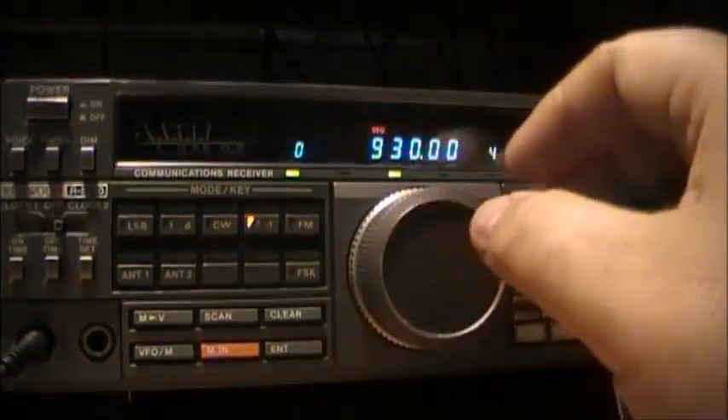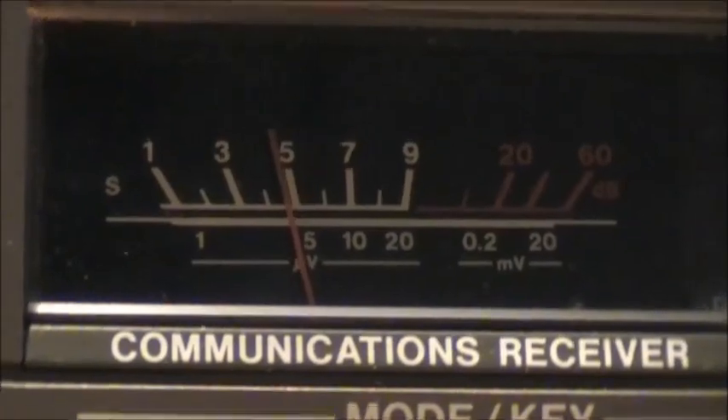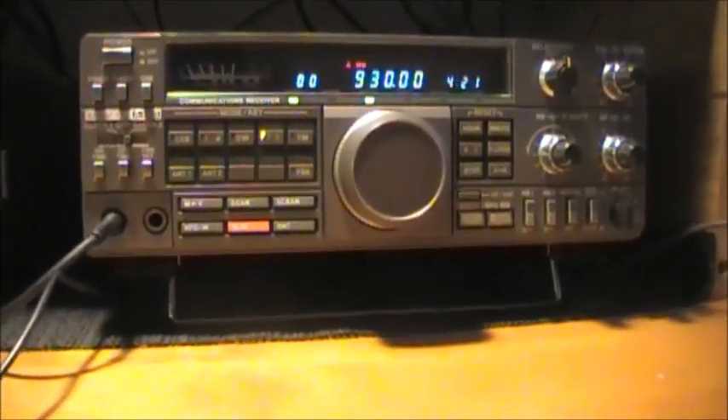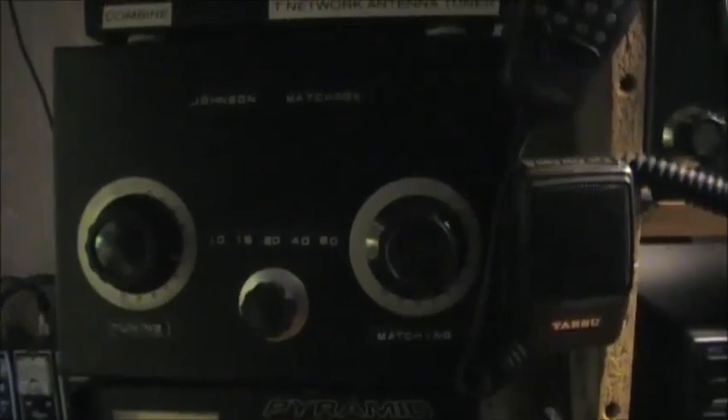We've also got an S meter reading of about S5, and that's all with a long wire antenna out in the yard. I've run the long wire antenna into this tuner — you might recognize it as an old Johnson Messenger tuner. It was given to me; it wasn't working properly, and I went through the schematic and managed to get it working.